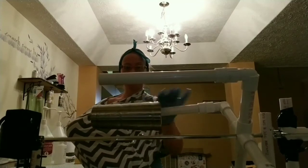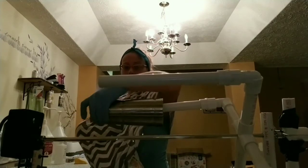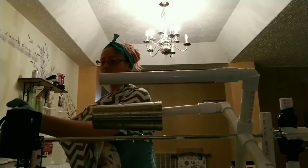I know people have given me tips and stuff, but I'm gonna start spinning this.